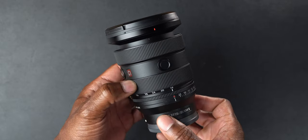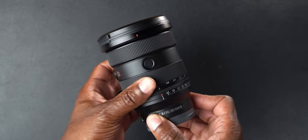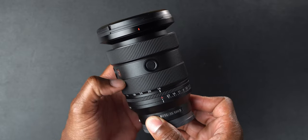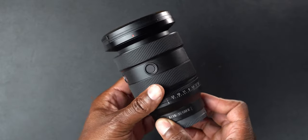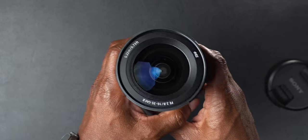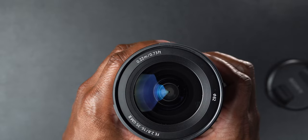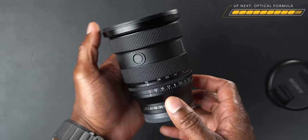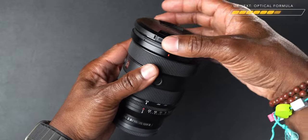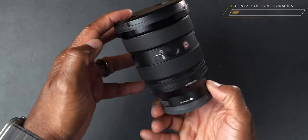At 16mm the lens is extended just a little bit; going to 35mm it pulls back in. The center of gravity really doesn't change with this lens — on the original 16-35 it extended a whole lot more. This one is only about a half-inch extension. It has an 82mm filter thread with a minimum focus distance of 0.22 meters. Overall a very well-constructed, lightweight, premium-feeling lens.